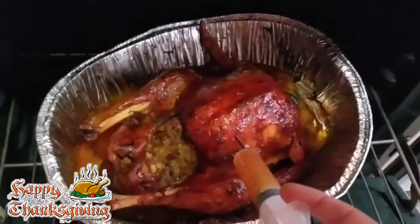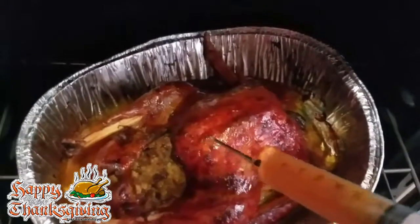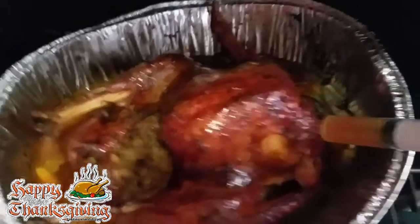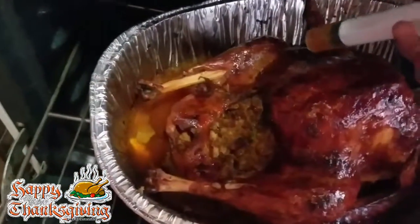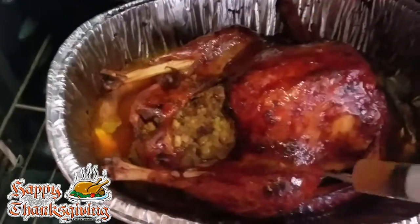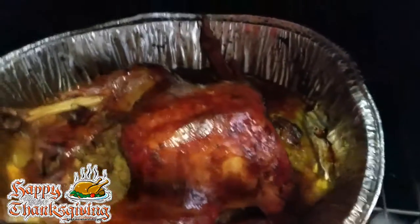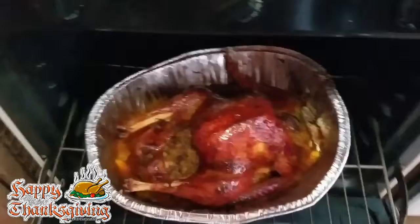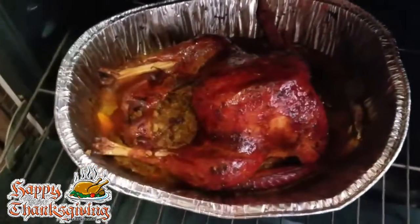A few minutes ago I added some honey — nice and glazed. Now I've got a syringe and I just injected it in different spots. I've been doing this all day so it could be juicy on the inside. Yeah, nice and juicy! I'm about to add some barbecue next. It's a little one to think about but it's pretty big.